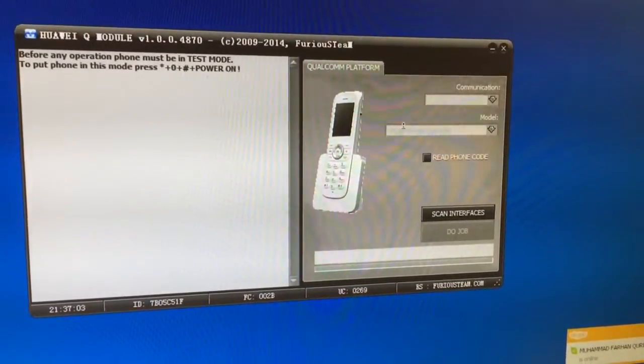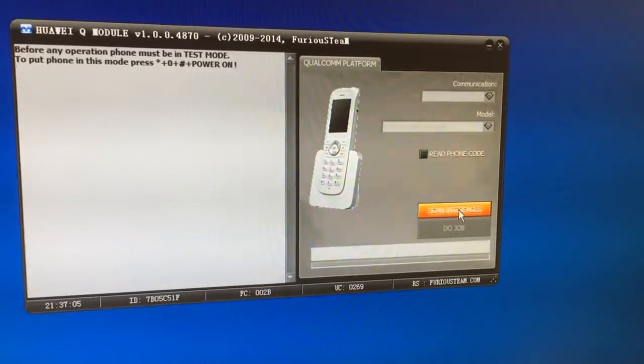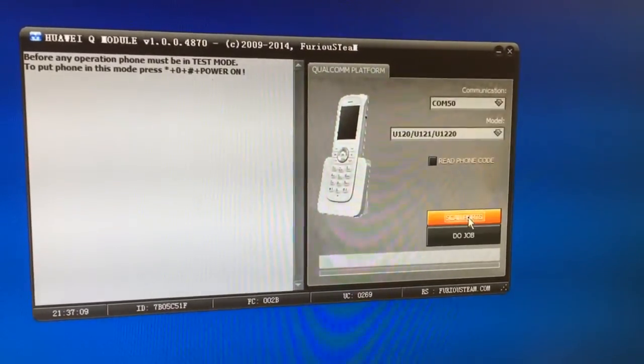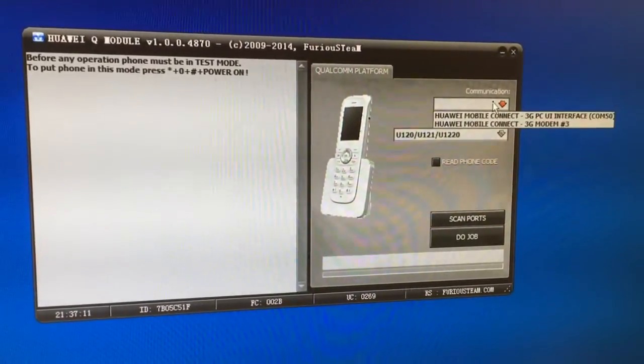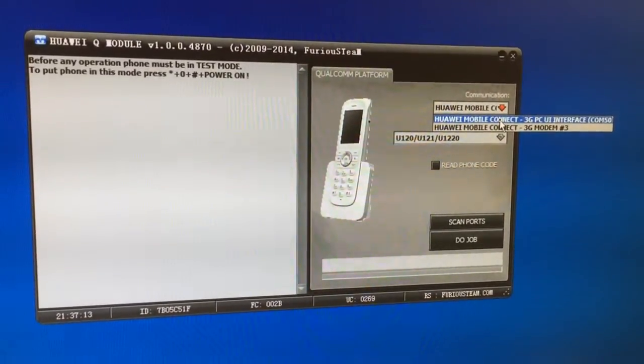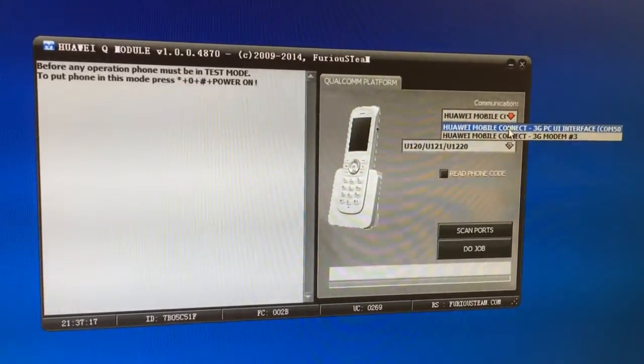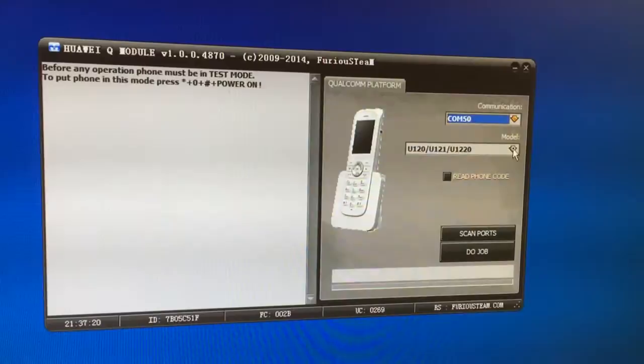We connect the phone powered on to the PC, we press scan interfaces and from here we select the free GPC UI interface. You can find the drivers on the support page; the drivers are also included in the virtual CD of the phone.